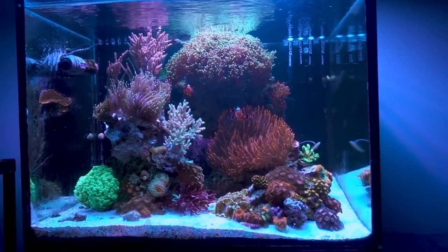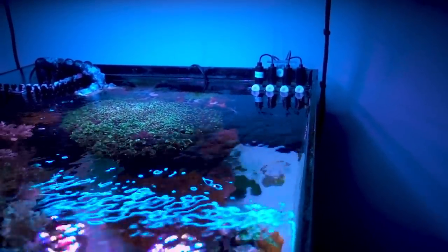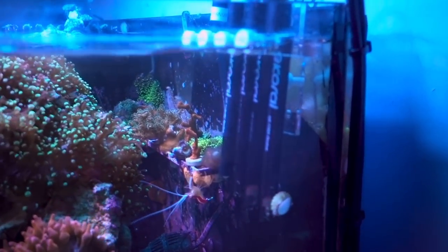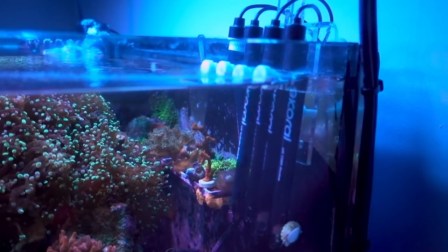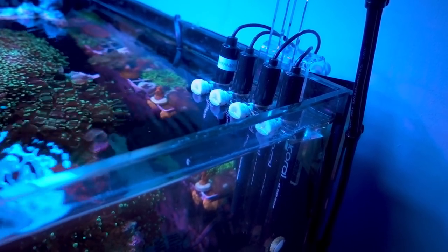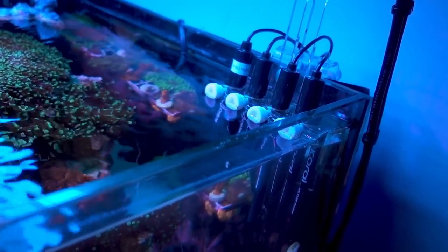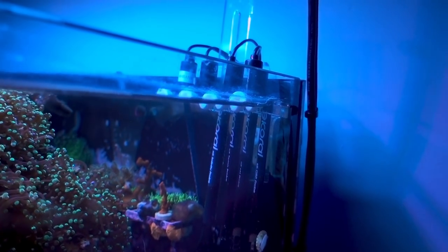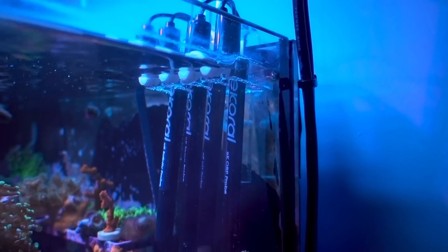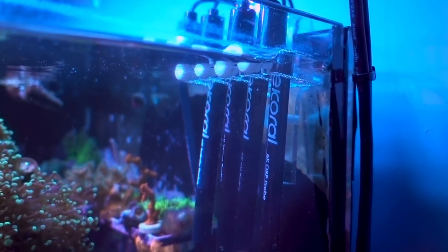A lot has been developing, so let's start from the very obvious. Right in the back you can see I have some controller probes sitting right there and these are from eCoral. I've been testing this eCoral controller for a little bit over a month and a half right now and they are everything I've imagined and a little bit more. I've been really happy with them, but I plan to do a more proper unboxing and review in the coming weeks.